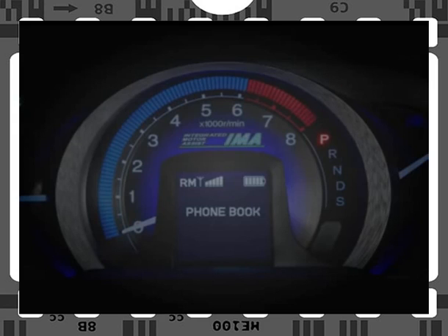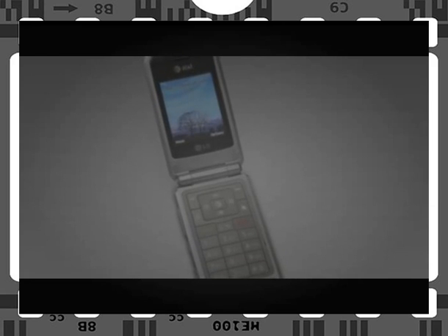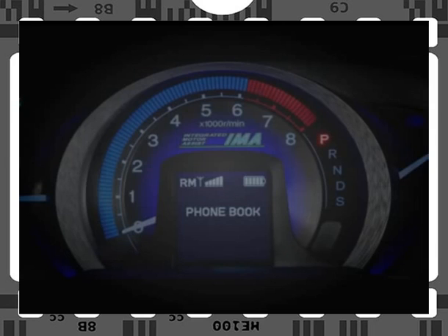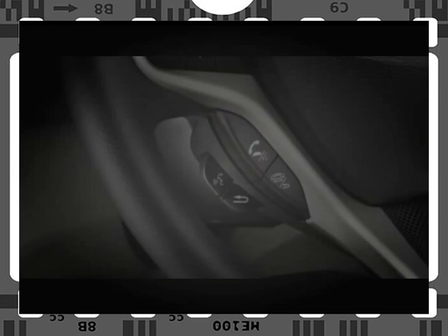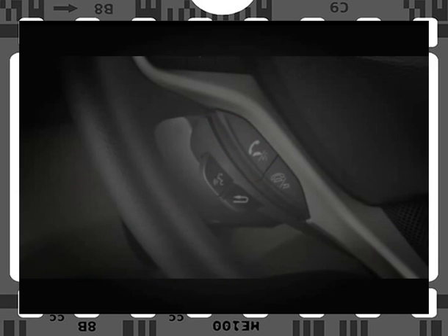Your Bluetooth Hands-Free Link internal phone book allows you to store up to 50 contacts. You can input them via speech recognition, or on some phones, you can use Bluetooth to send individual phone numbers from your cellular phone. To add a number to the Hands-Free Link phone book using voice recognition, press and release the Hands-Free Link Talk button and say "Phone Book." The system will then prompt you with available commands. Press and release the button and say "Store" after the beep. The system will prompt you to say the name you'd like to store, then ask for the telephone number. Press and release the Talk button and say the telephone number. The system will repeat the number and display it in the multi-information display for confirmation. Press and release the Talk button and say "Yes" to store the number in the system.